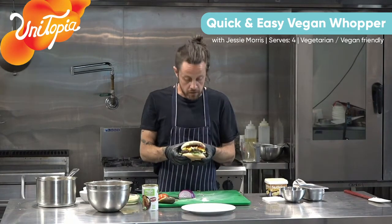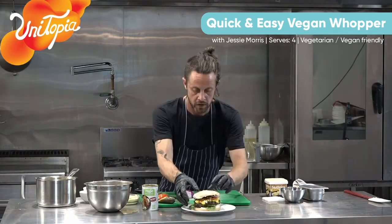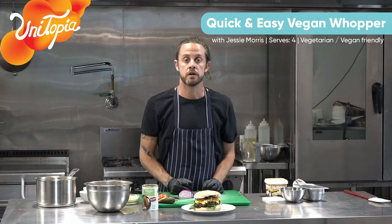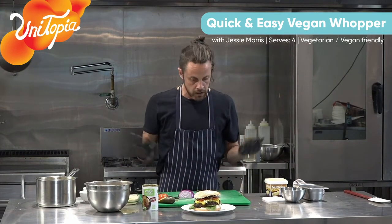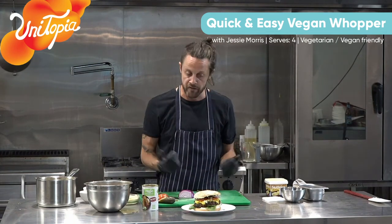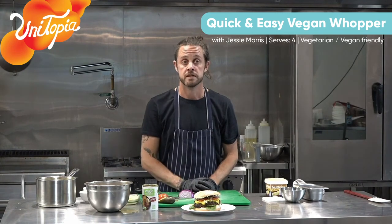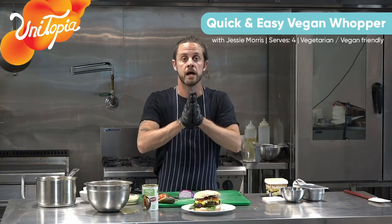That is it guys - that is your OG vegan Whopper. Thanks again USASA for having me. I really enjoyed it and I hope you enjoy your cooking. Keep it simple, keep it fresh, keep it cheap, and have fun with it. You're going to be at home cooking - might as well have some fun with it. And it's not hard to cook healthy and still make it delicious. So thanks very much for your time and happy eating.